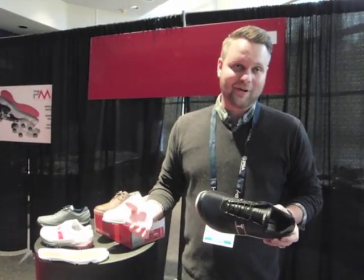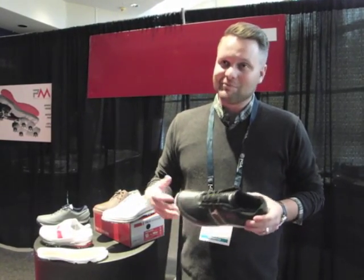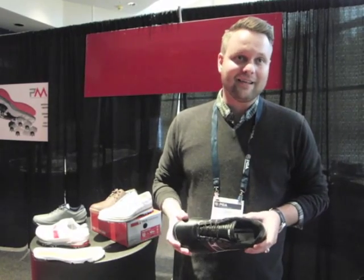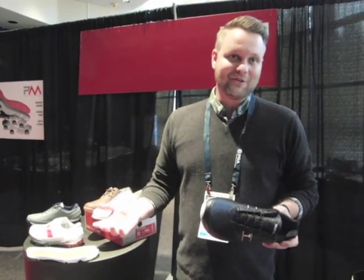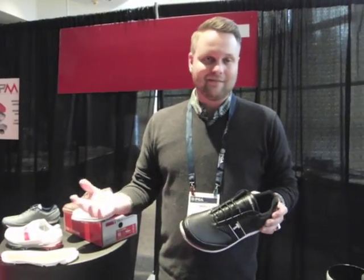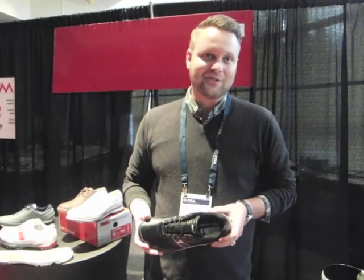We're really excited about the product line we're bringing out in 2015. We've obviously gained a reputation as the most comfortable shoes in the industry for good reason. We build our shoes to be comfortable — every facet about it. If it doesn't add comfort, it's not going to be added to our shoes.